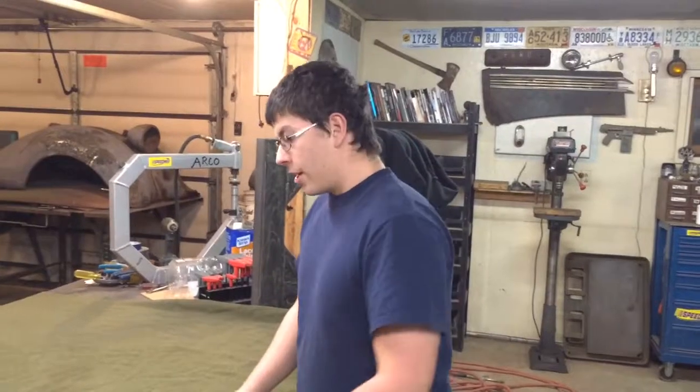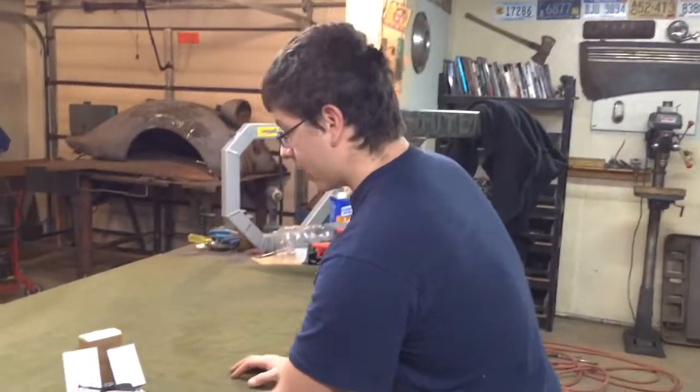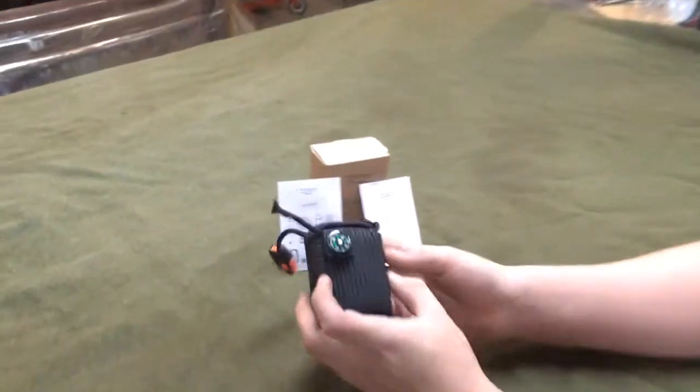Hey YouTube, this is Michael back at NAMM. We're out in the shop, and if you saw my last video it was about the Friendly Swede hand-crankable flashlights — go check it out if you haven't. And now I have the Friendly Swede survival pod.